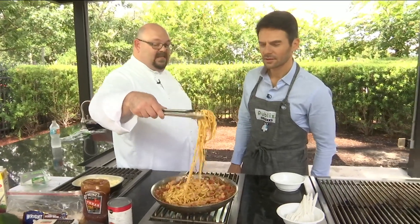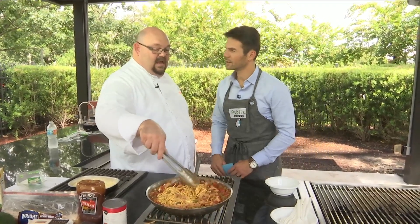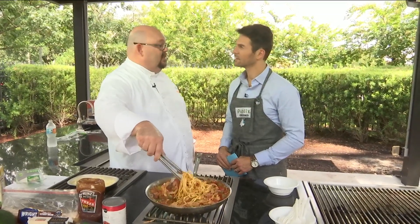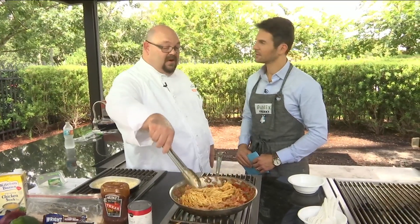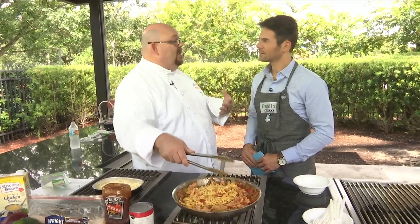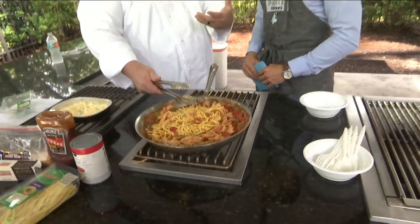That simmers for a few minutes, and then you go to the Publix deli and grab some of our smokehouse favorites. We have some smokehouse favorite chicken quarters. We've gone ahead and picked that and put it in here as well. So we have a smoky flavor that's building not just from the barbecue sauce, but also from that chicken from the deli.